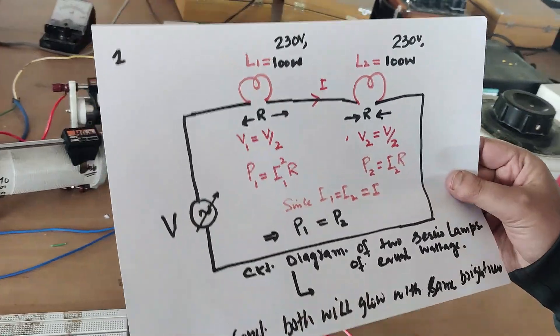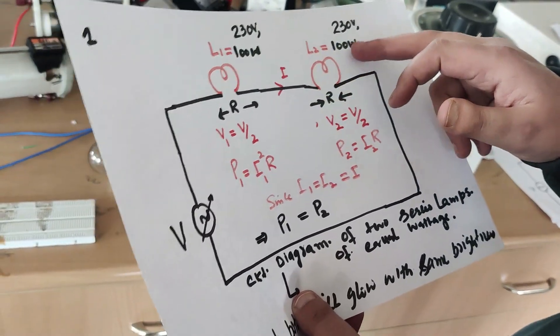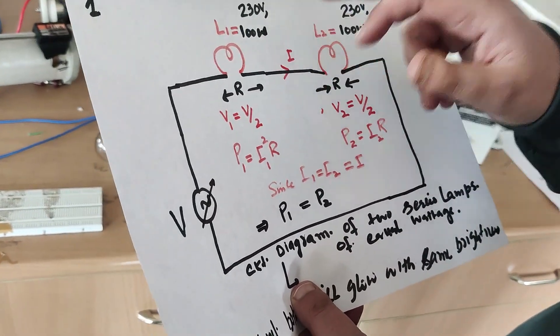We have a voltage source which we can vary using an auto-transformer. We have two bulbs, each rated 100 watts at 230 volts.